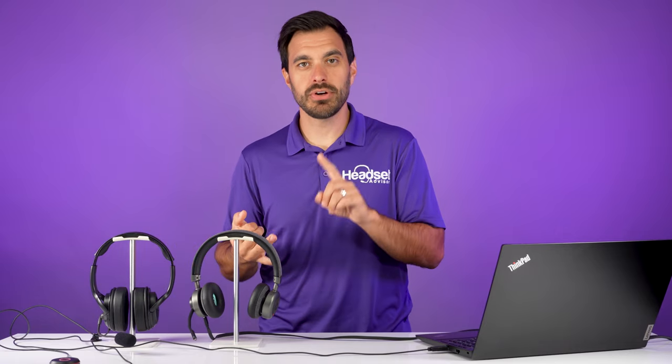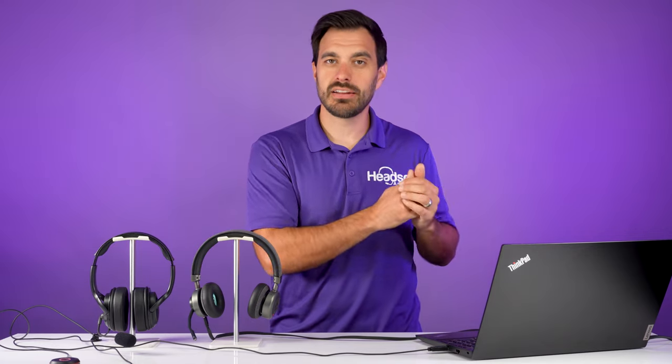It could be for a shared workstation — there are many different scenarios where you need two headsets able to communicate with the microphone and also listen in on the call. So I'm going to show you two unique ways that you can connect two headsets for listening in and doing phone calls. Let's get started right now.